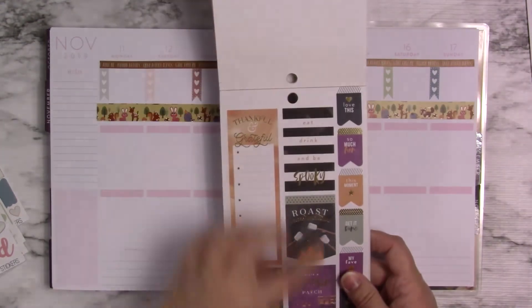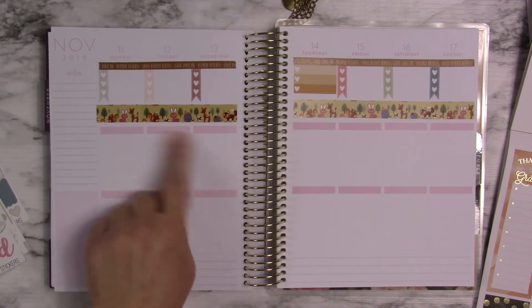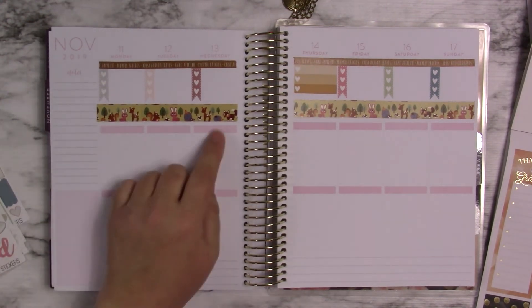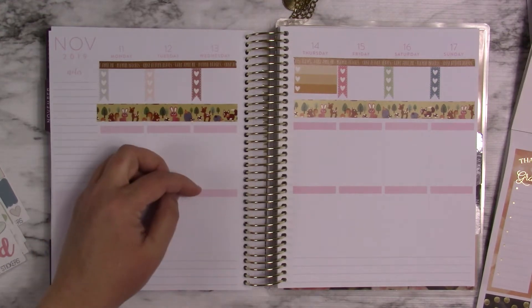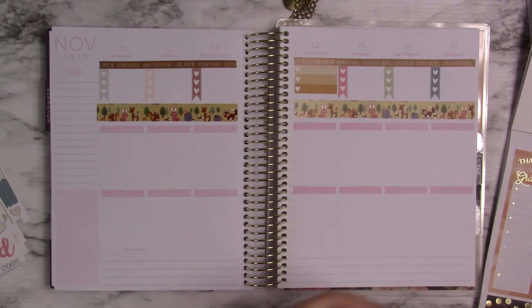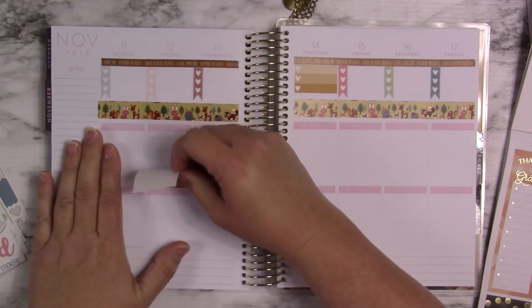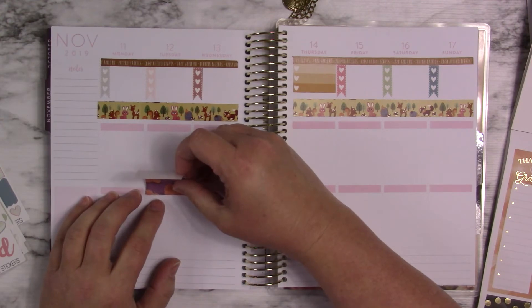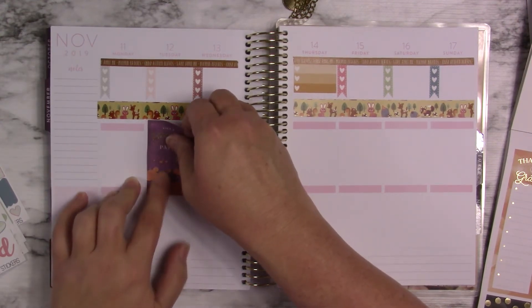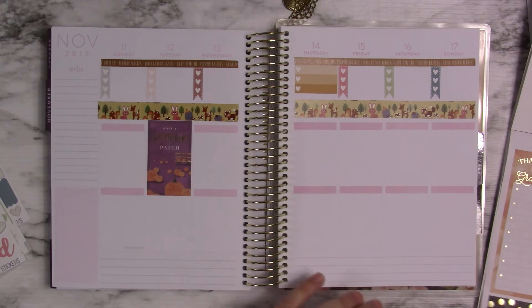I'm going to be using some of these stickers for the middle, and that's why I didn't care if this was like this. I'm hoping that because of the way I did this, I can just start here and let it go. These stickers are for a Happy Planner. I feel like this video is all over the place today — I feel like I'm all over the place. Everywhere today.